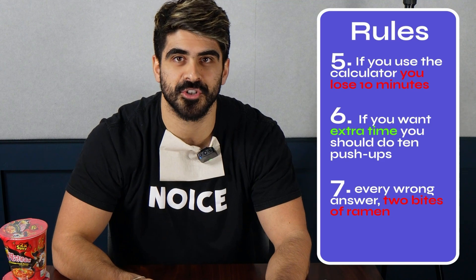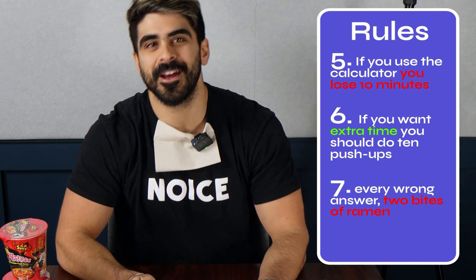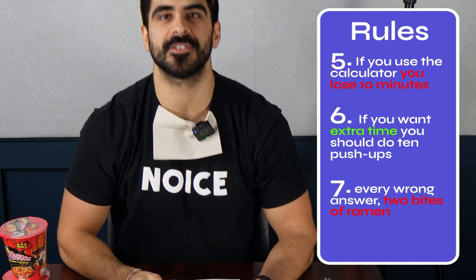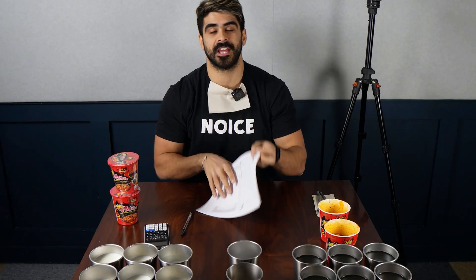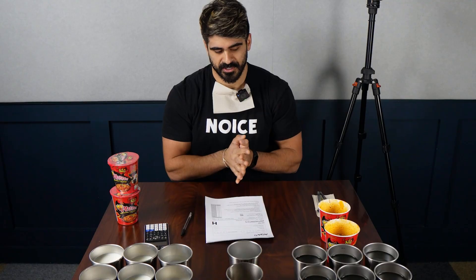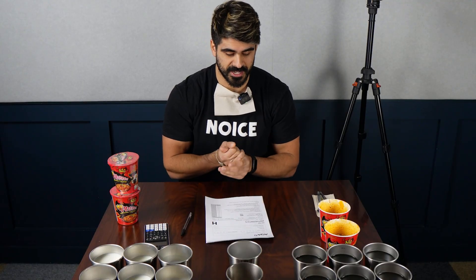If I want extra time, I have to do 10 push-ups for an extra five minutes. And then when I mark the paper, every wrong answer is two bites of this. I can't lie — I actually don't look at any of these papers. When people ask me about past papers, I don't ever look at them. So yeah, we will see.